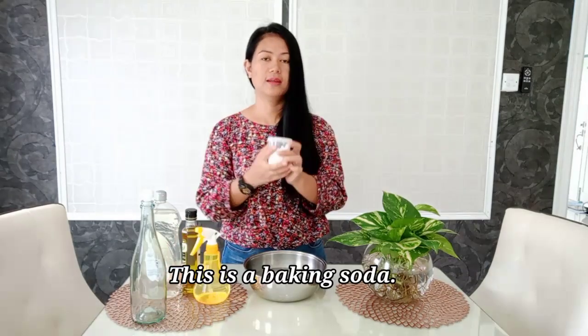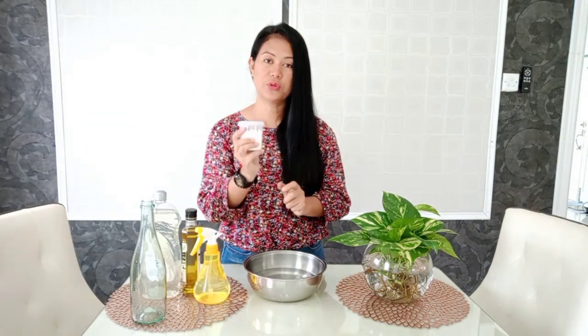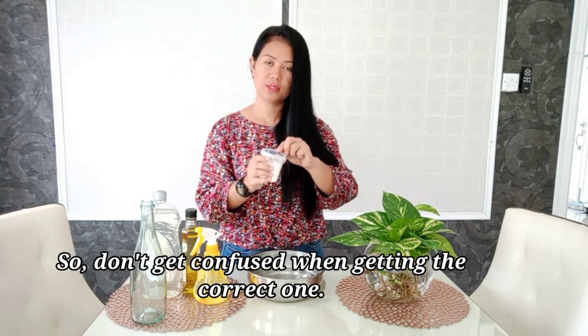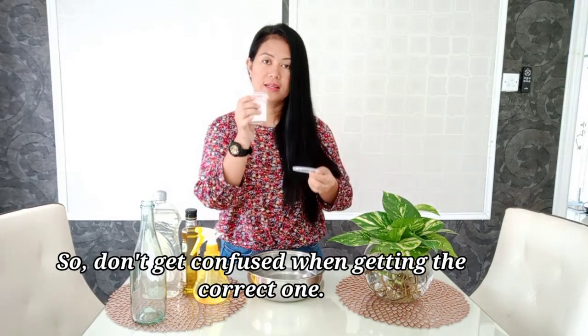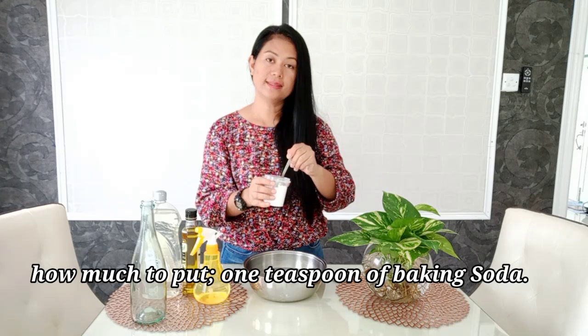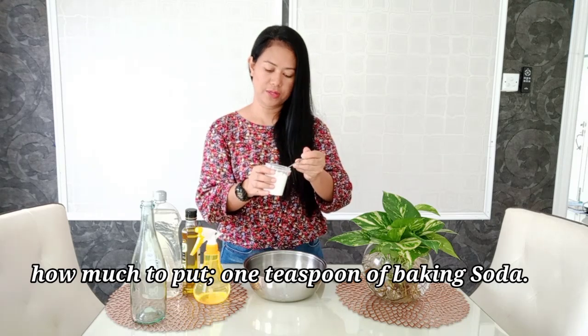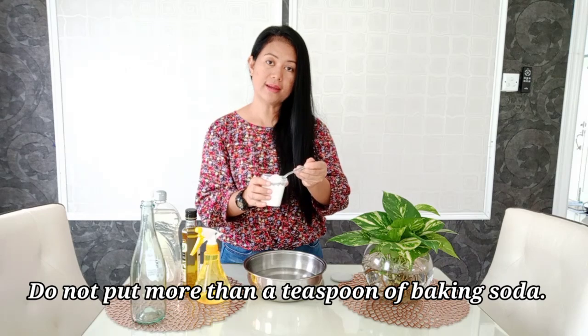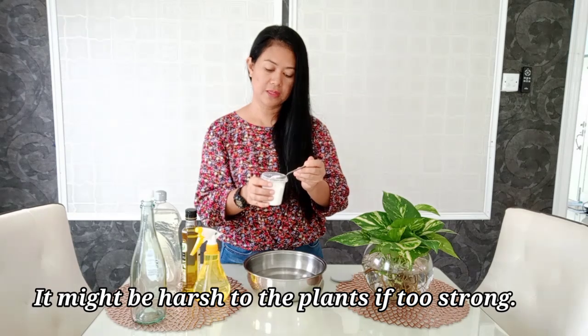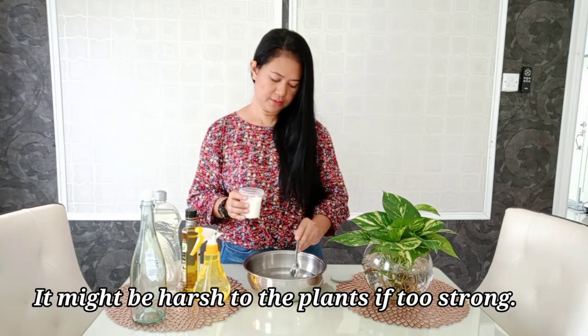After one liter of water, we need baking soda. This is baking soda — not baking powder. Baking soda and baking powder are different, so don't get confused when you buy this at the grocery shop. Use baking soda, not powder. How much? One teaspoon of baking soda. Don't add more than one teaspoon per one liter of water, because it will become too strong.